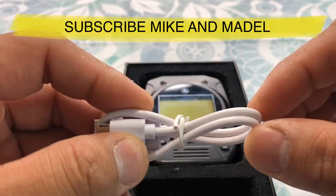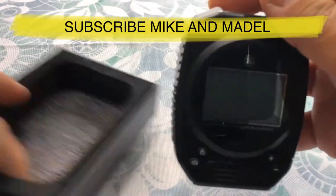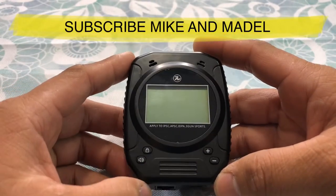However, I recommend that you guys charge it before you head to the gun range. And here is the actual shot timer — the shot timer design looks like an actual stopwatch.